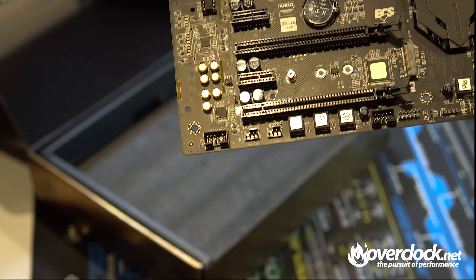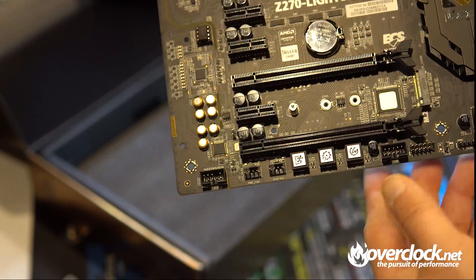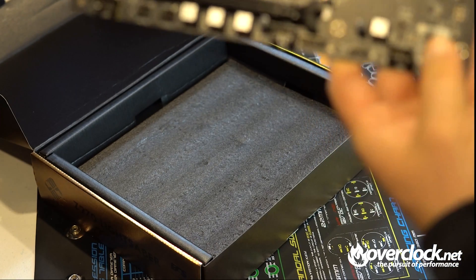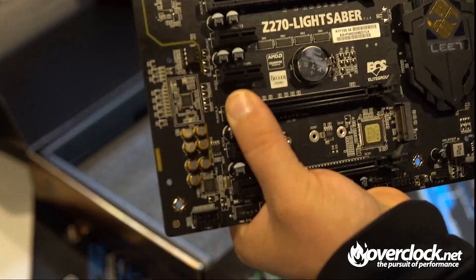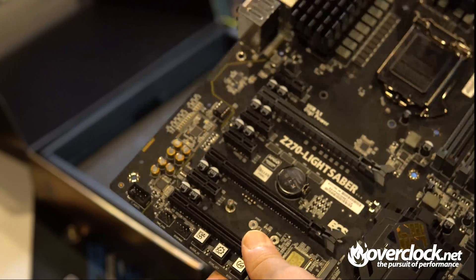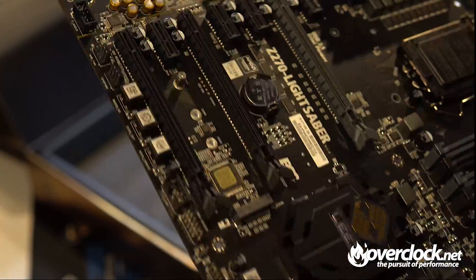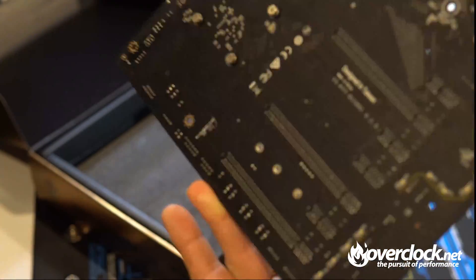I like the M.2 location down here — some boards put it underneath the video card which makes it hard to access. So swapping out your M.2 PCIe NVMe drive is no problem. There's also a switch down here which I'm guessing toggles between two different BIOS profiles — one extreme, one factory — useful for debugging. Other than that, let's get this into a system and see how she clocks. I'm hoping to hit 4.7GHz like my previous Z170 Classified.